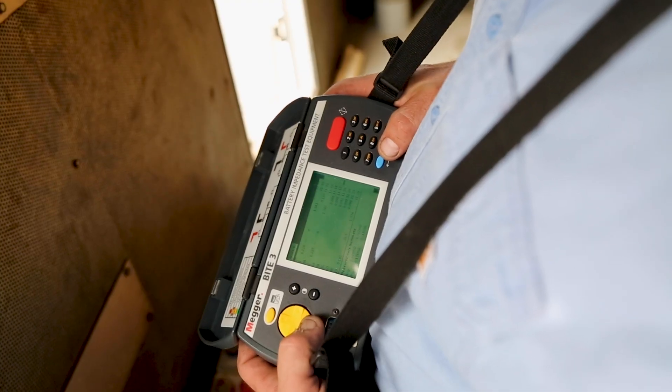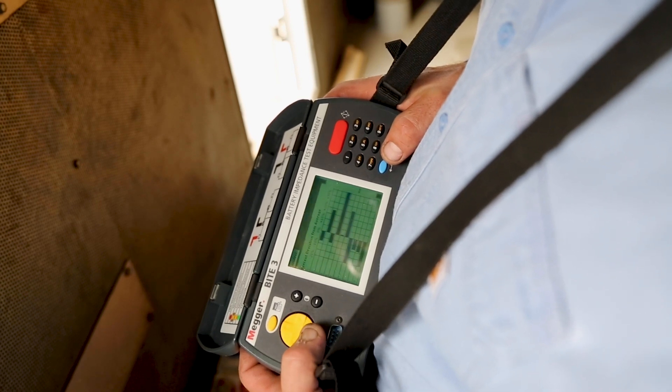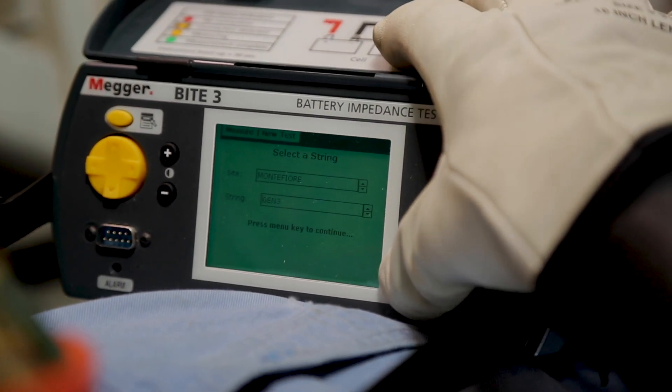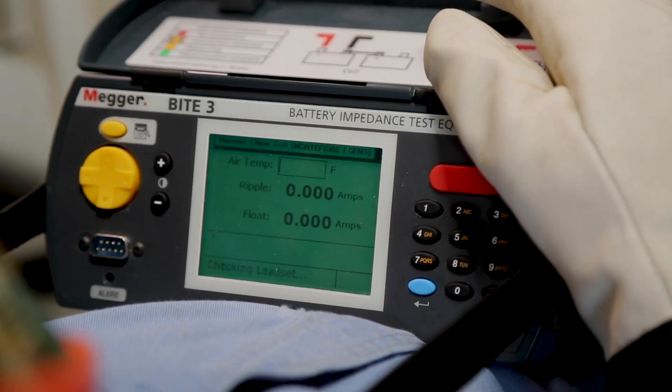Battery strings have different configurations, which can make programming a battery tester complicated. The Byte 3 utilizes auto cell strap detection, which means no complicated programming is required — just name your string and start testing.